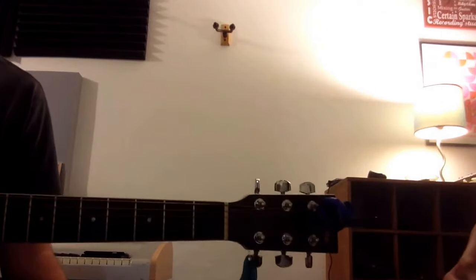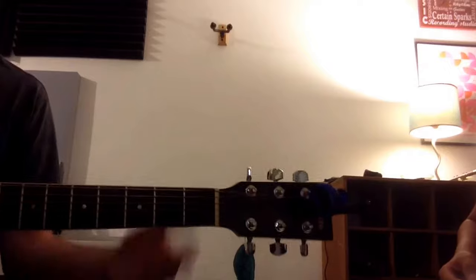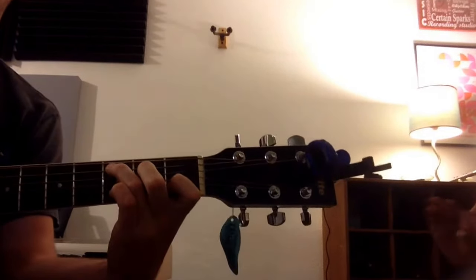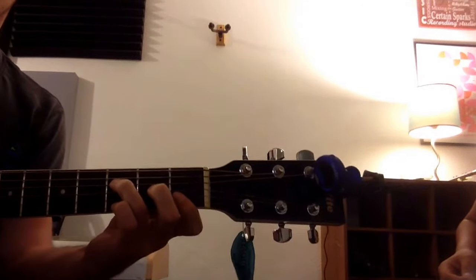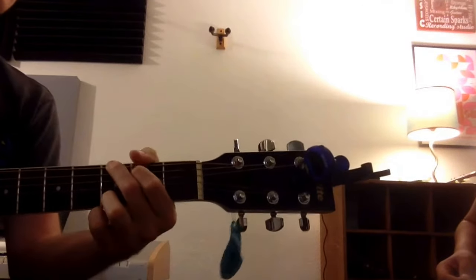But the part that we want to work on this week is the 4th, the 5th part. We've got to make sure that C that we played before in that line — play 6 times the 4th, which is F, then 3 times the 5th, which is G, 3 times.